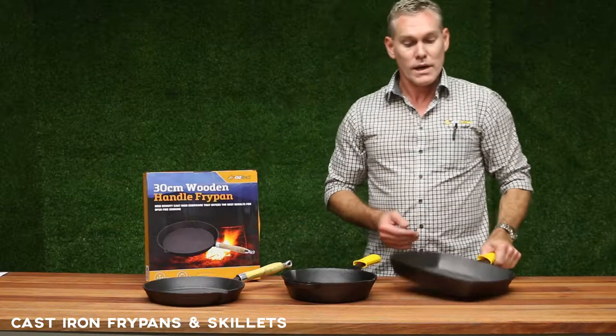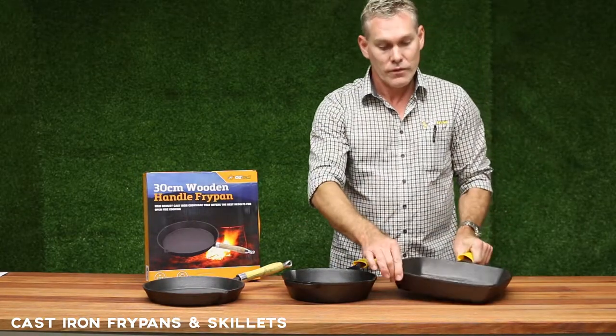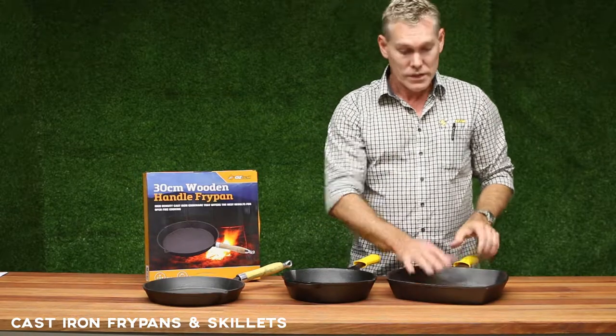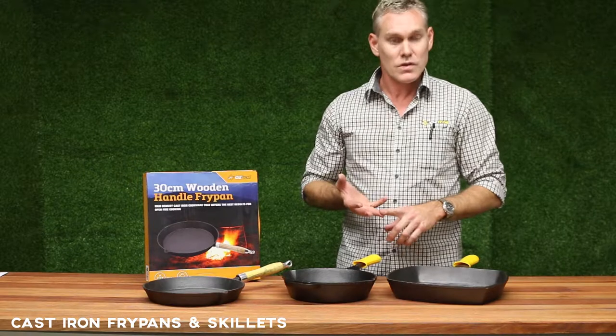Then we go into a full cast iron deep dish griddle fry pan. These are great for fat-free frying and things like sausages, lean meats and those sorts of things.